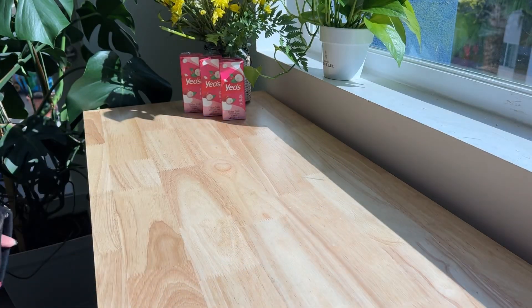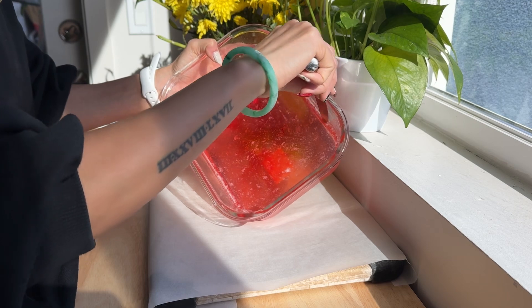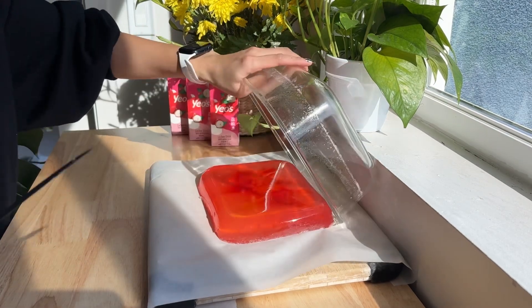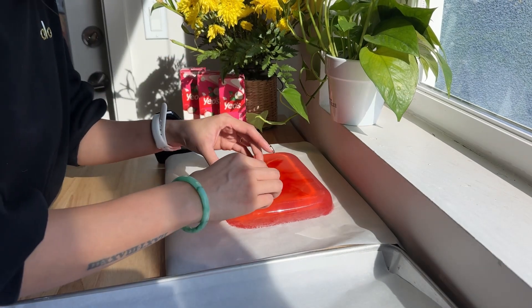Now refrigerate for two hours. Once you remove it from the refrigerator, it should be more solid so that we can cut it into shapes. You can use cookie cutters or freestyle with a knife. I just recommend oiling it up so that it doesn't stick.